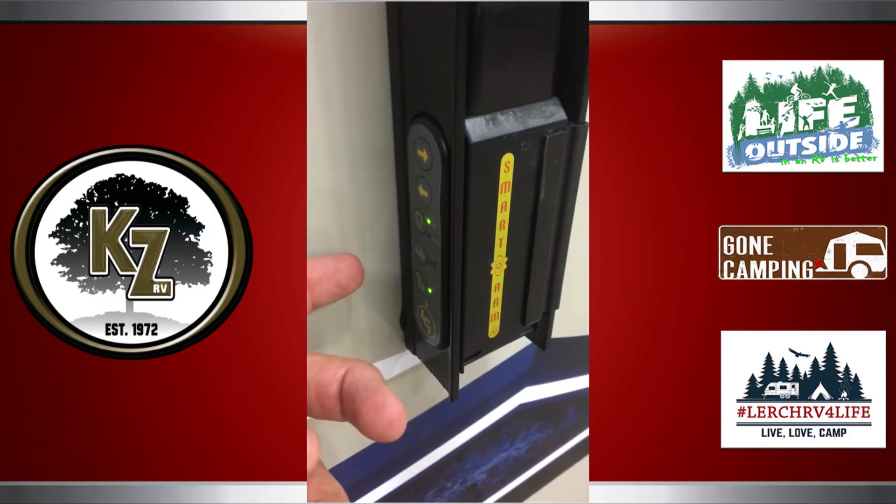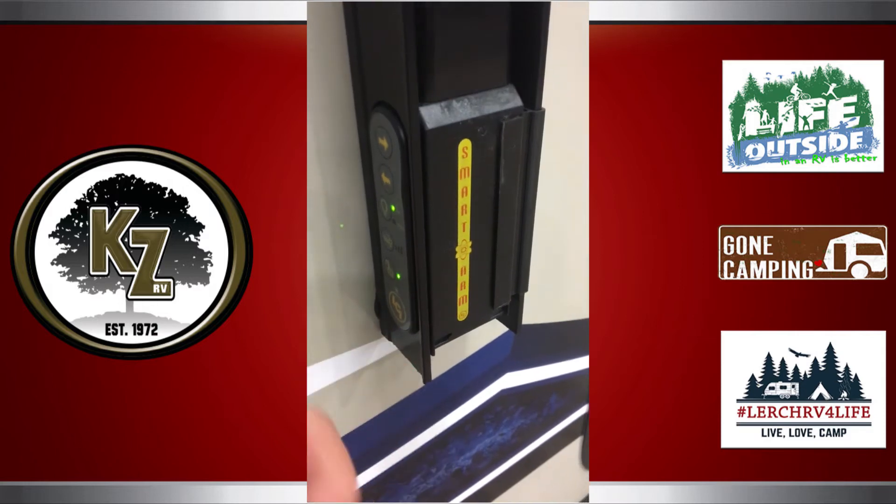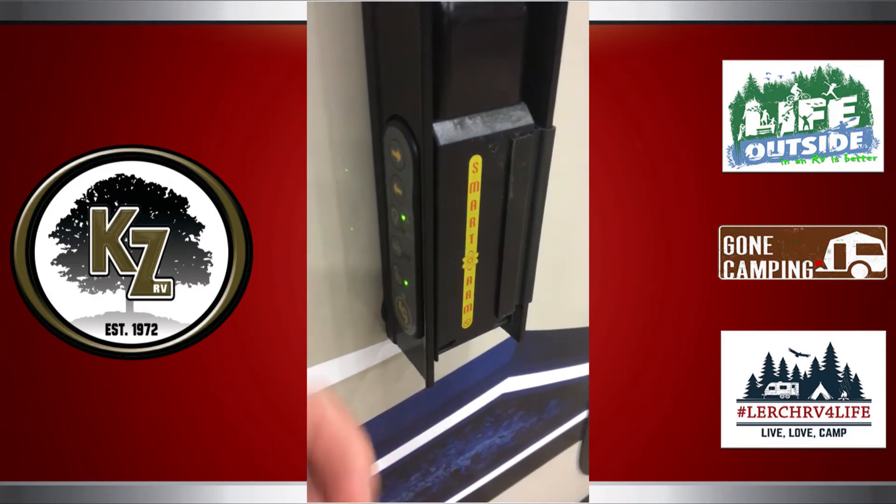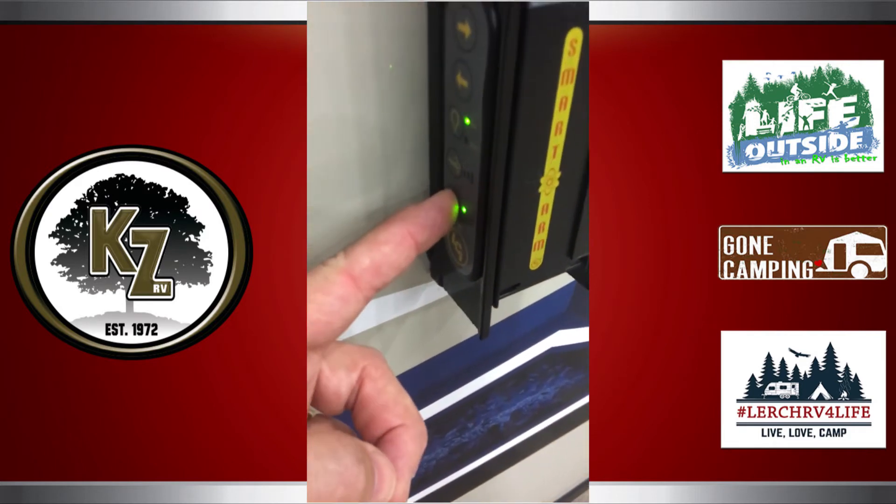There's also an infrared option — a little infrared eye that will actually turn on your awning light as a security feature. If there's motion detection, it will pick up motion and kick on your awning light for security.